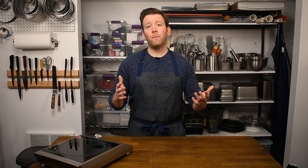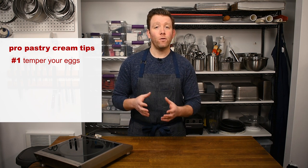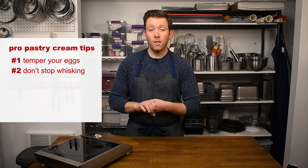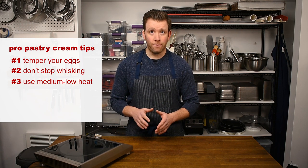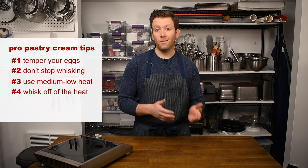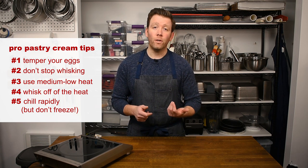Pastry cream might be a basic recipe, but it still frustrates and intimidates plenty of cooks. Remember these tips: Number one, temper your eggs — add the hot milk in a few small additions to bring the eggs up to temperature gradually. Number two, whisk continuously once the eggs are added, until everything's done. Number three, keep the heat low, especially if you're new to this recipe. Number four, once the pastry cream is done cooking and removed from the stove, continue to whisk for one to two minutes to help bring the heat off and reduce the risk of overcooking. Number five, chill the pastry cream rapidly, but don't freeze it — if it freezes, you'll never get the right texture and it will end up watery once it defrosts.